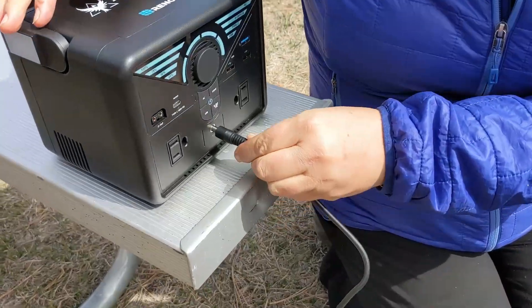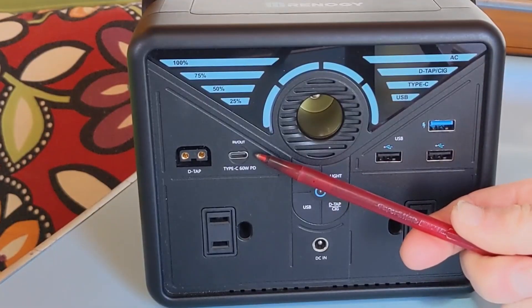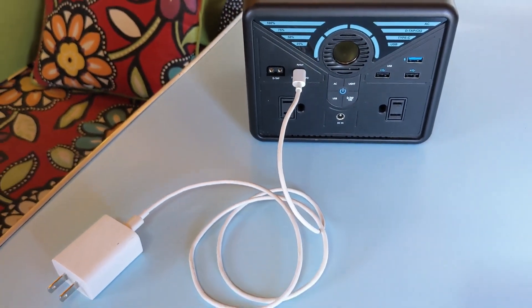The 12 volt utility port is also how you're going to connect a solar panel to charge up the unit. The USB-C output is also an input, so you can use your USB-C wall charger to charge the unit back up.